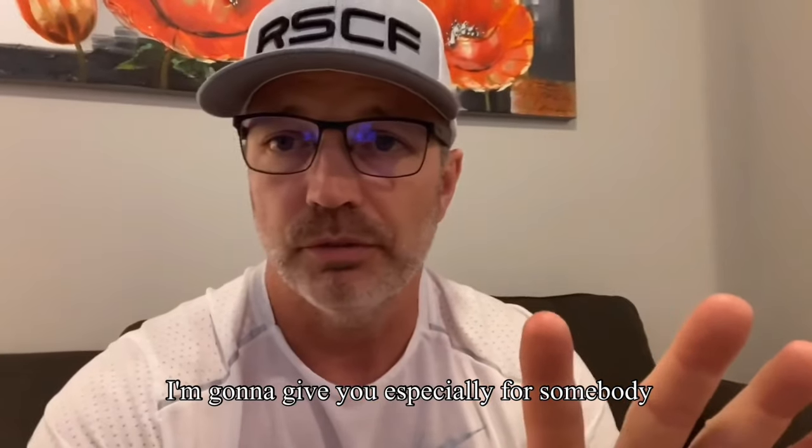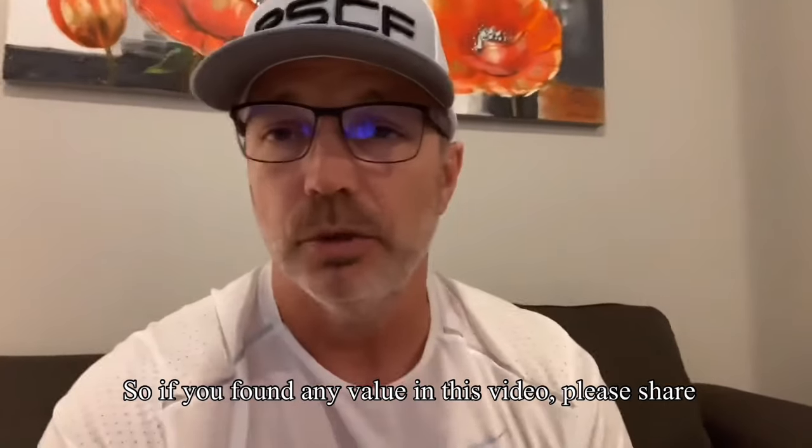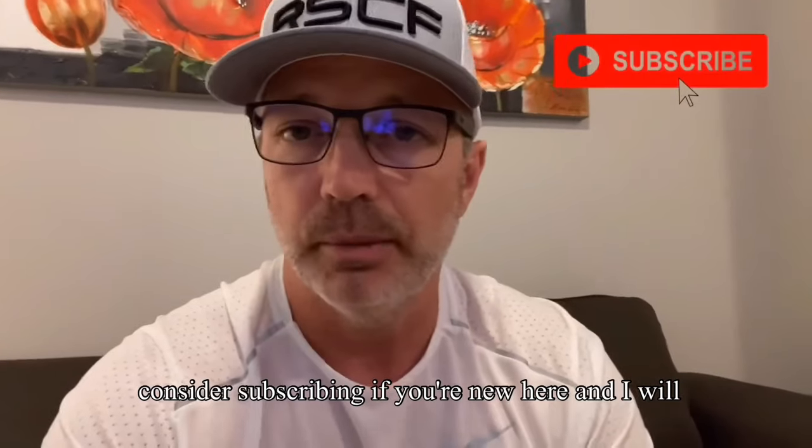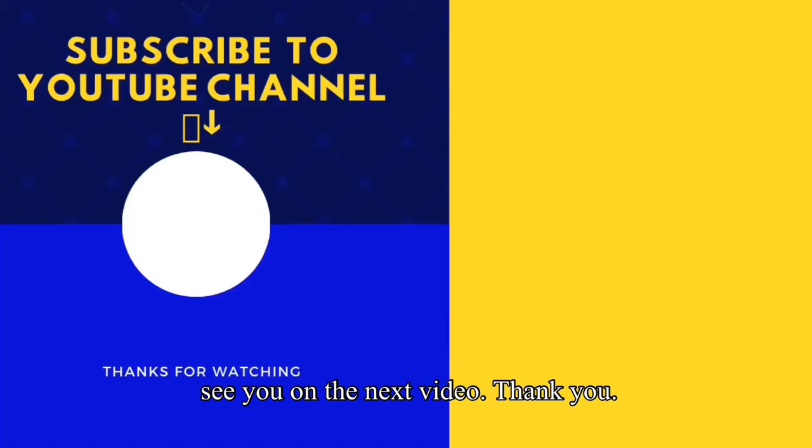Those are the five tips I'm going to give you, especially for somebody that's just starting out in CrossFit. Those are some of the five pillars of success that I think can help you. So if you found any value in this video, please share, smash the like button, and consider subscribing if you're new here. I will see you on the next video. Thank you.